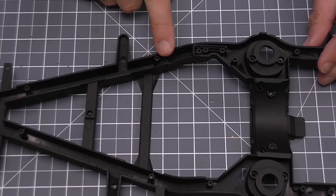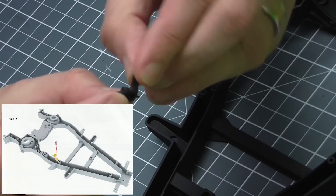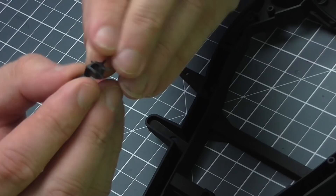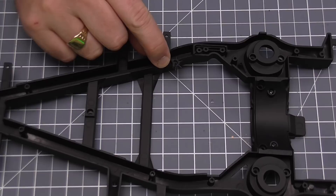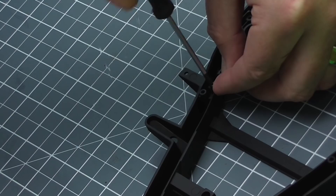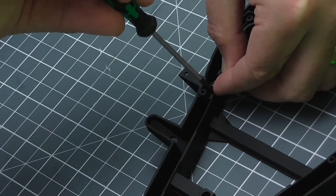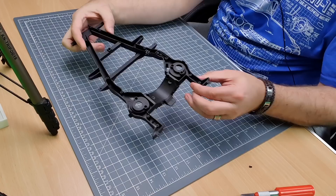Turning it around, we've got these two lugs on this side — this is where the distributor is going to go. It's a little plastic detail; from one side it looks like that, and on the other side there's a lug at the top. It's that side with the lug that needs to face up, with the distributor pointing towards this side of the chassis. Again, it's held in with an EM screw — put it in halfway, undo it, blow off the shavings, then put it in all the way. Nice and tight, not moving anywhere.